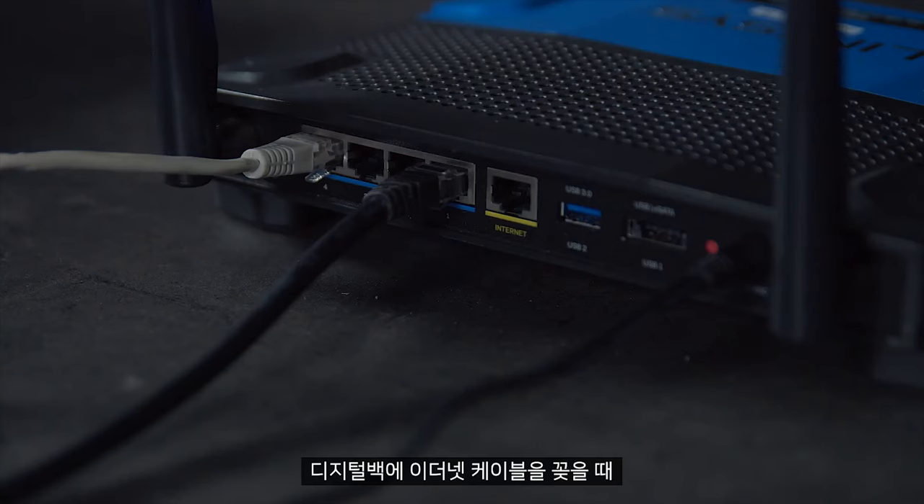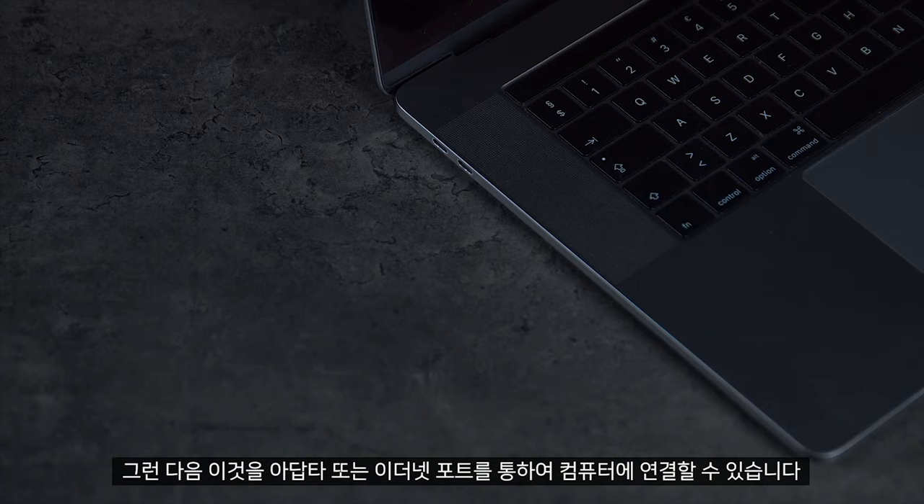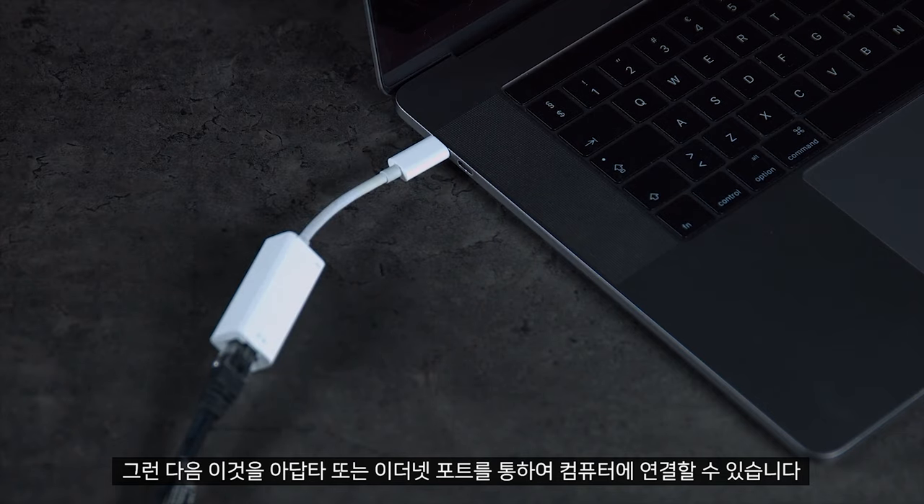Once this is plugged into the digital back, it must also be plugged into a wireless router or switch so it can assign itself an IP address. You can then connect this into your computer either via an adapter or into a native ethernet port.